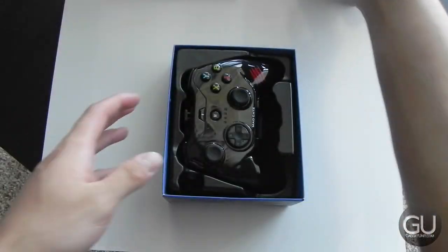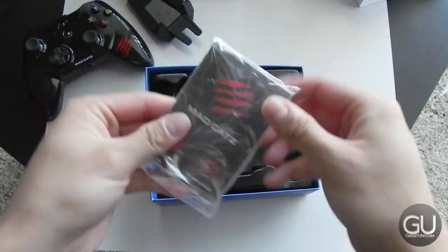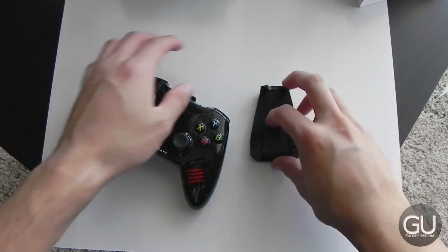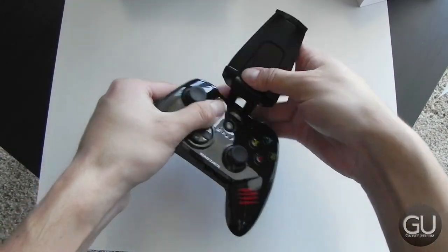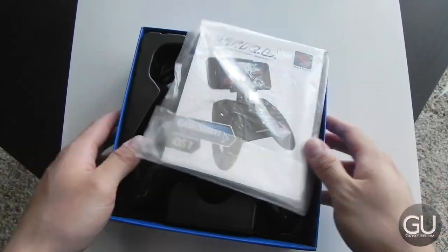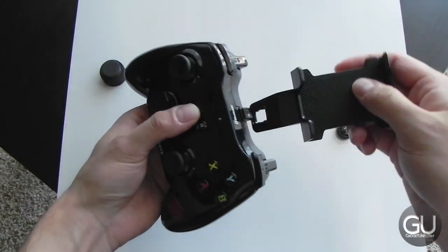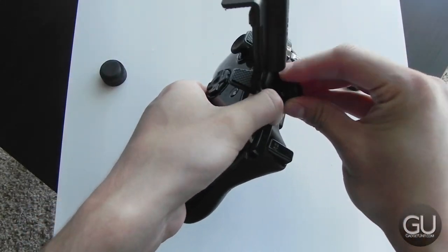First, let's take a quick look at the packaging for the Micro Control-E and see what comes in the box. Of course you do get the controller itself, some manuals, some batteries, as well as the attachment that actually holds your device. For the regular Control-E, you get pretty much the same things, although the actual attachment for your smartphone is a little bit different in terms of how it attaches to the controller itself, as you can see right here.